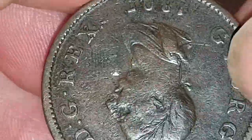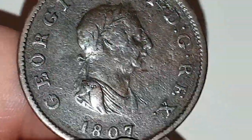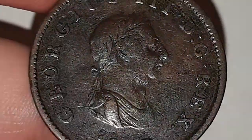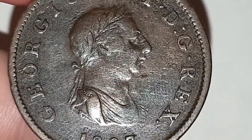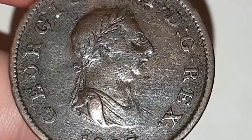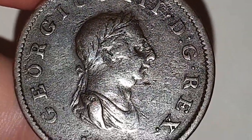A fraudulent coin would be completely flat, and the king will be facing the right way as Britannia. Our old British coins do flip. These are absolutely amazing coins to own, and I hope my information helps you. Whatever you're up to over the weekend, please be safe and well. Please don't forget to like, subscribe, hit the notification bell, and I'll see you guys in the next video.